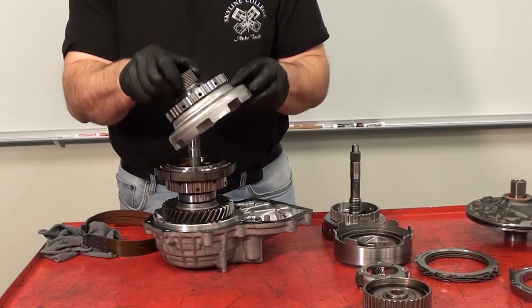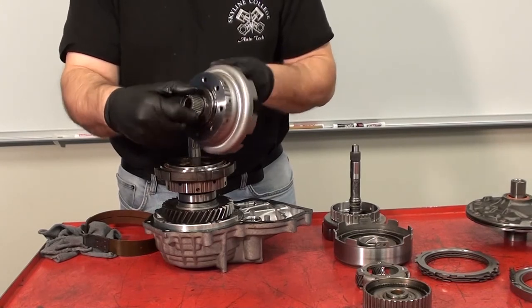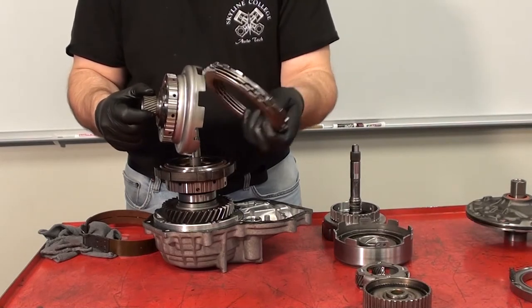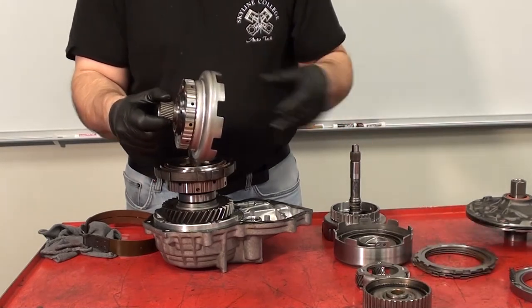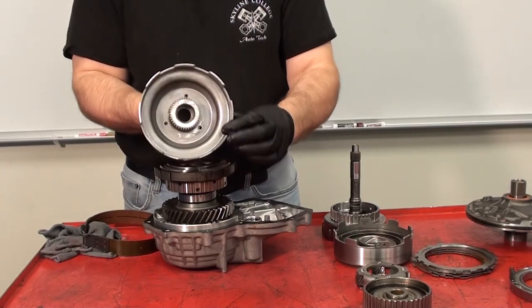If I let go of the one-way clutch, the sun gear can rotate in both directions. So the function of the B2 clutch pack is to hold the outer housing of the one-way clutch to the transmission housing, thus preventing the sun gear from rotating counter-clockwise.